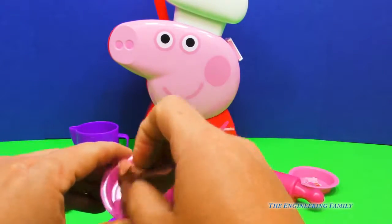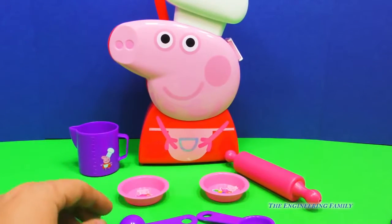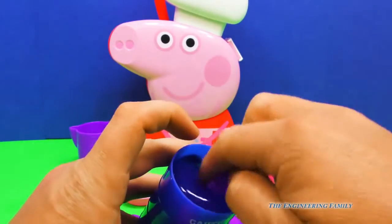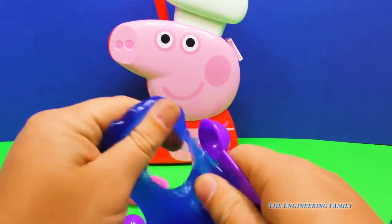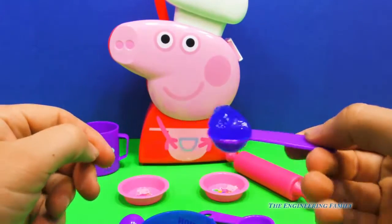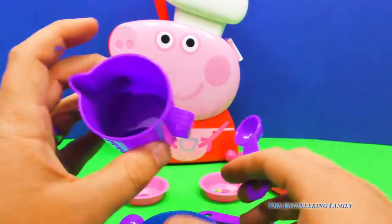You know what? We can use this cooking set for other things other than just Play-Doh. We're going to get the little spoon right here and grab some of this slime with it, and we can act like we're making slime things. Put a little slime in there and say, hey Peppa, do you need to take your medicine? It looks really yummy. All right, let's put that in the cup — this purple cup.